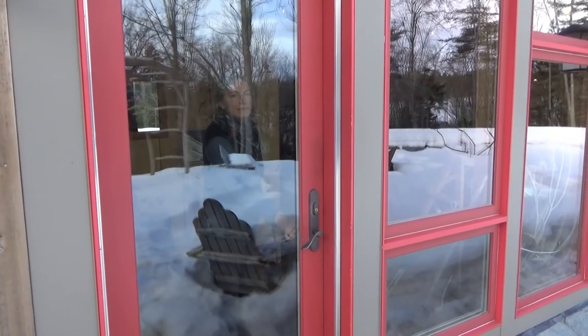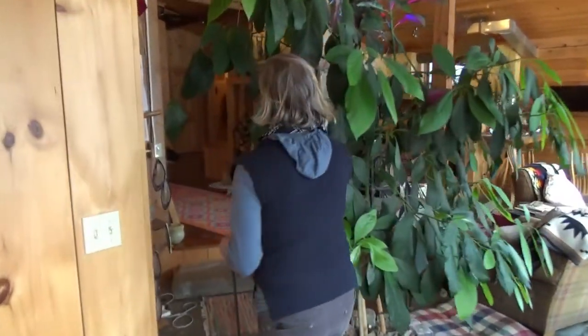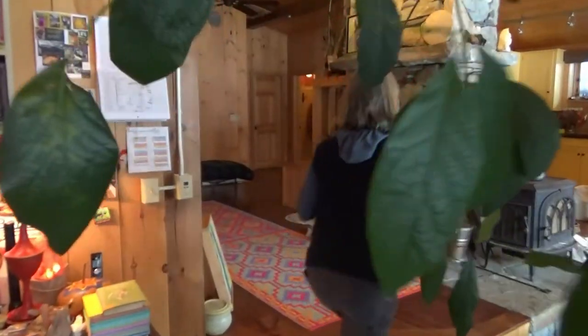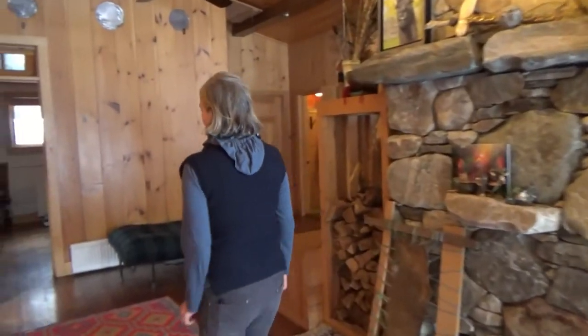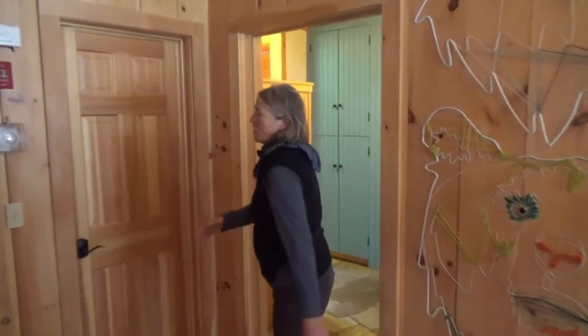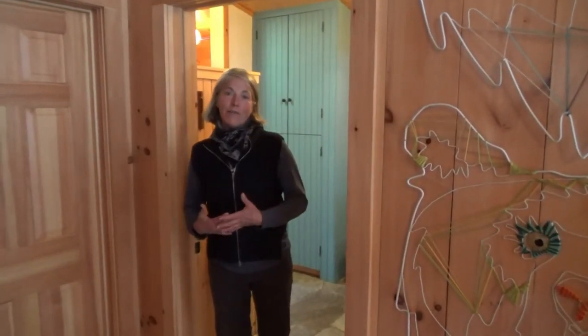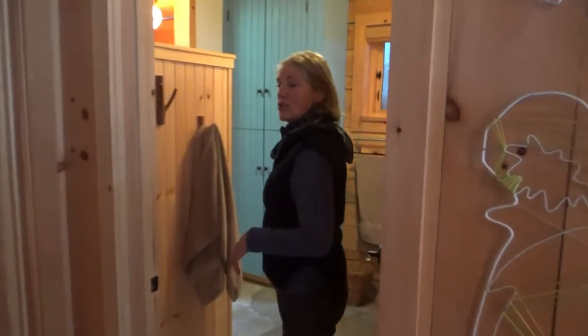I would like to now show you another compost toilet that's a little fancier. Welcome Adam, come in. I'd like to show you the compost toilet we have in our personal house where we live. So in the barn you have one kind of compost toilet, but at your house you want it to be a little bit nicer. So we've built a compost toilet here.